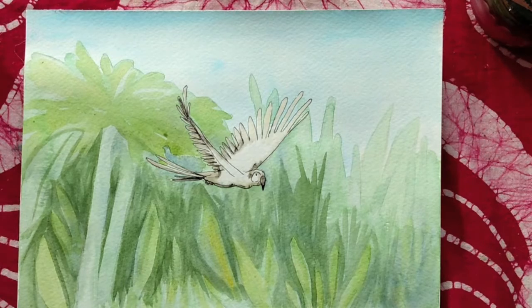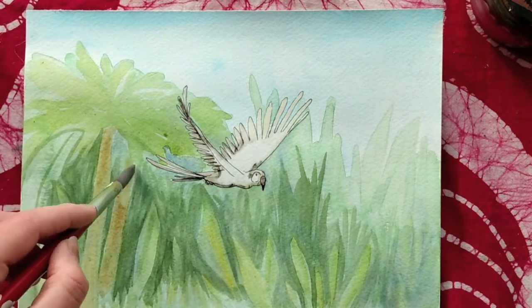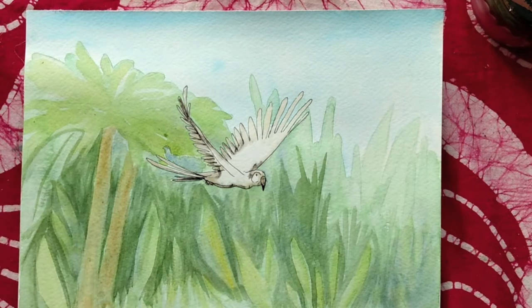Then I'll take some burnt sienna and start to define the trunks of the palms a little bit more. I'll just keep pushing these darks until I'm pretty happy with it.